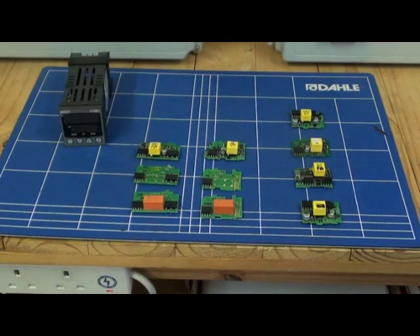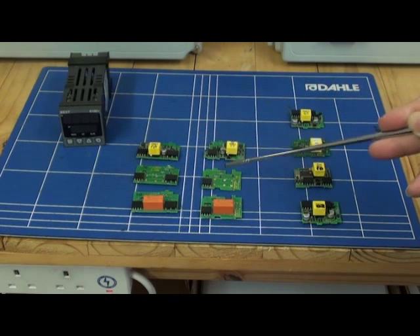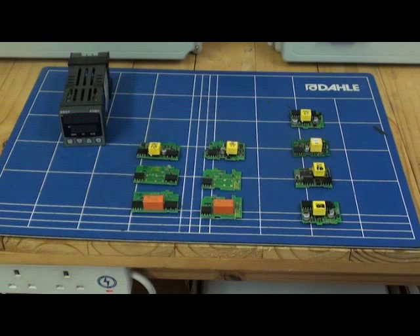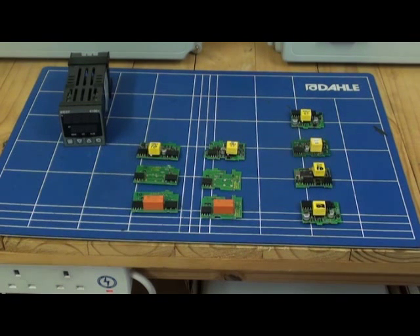The base unit can be customised to each application as required by fitting plug-in option boards. Relay and SSR boards, a linear board — either for the control output, a linear control output, or retransmission of the process variable or the set point.